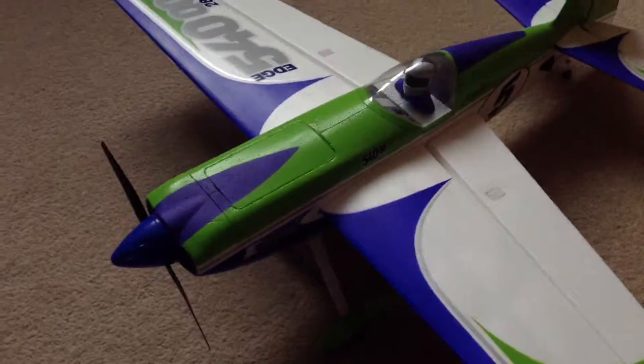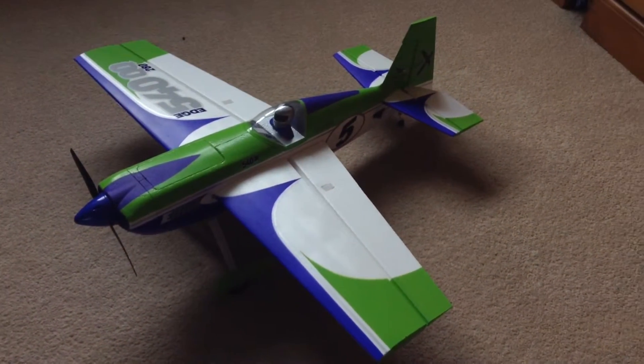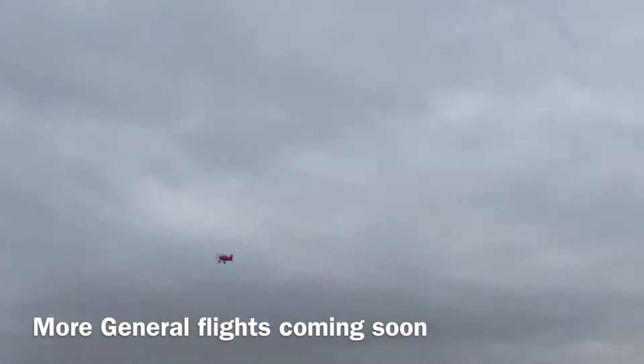It comes with some water decals that you stick on with water. I'll be releasing a flight video on this plane soon, so look out for that. Thanks for watching — I'm excited!